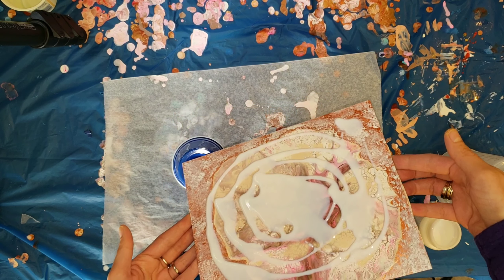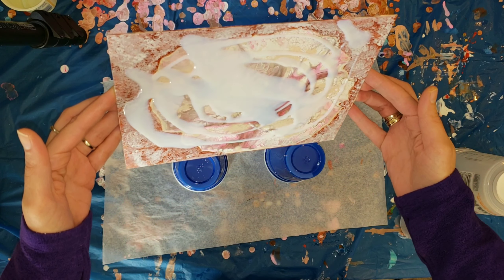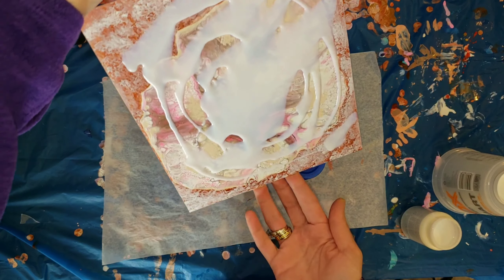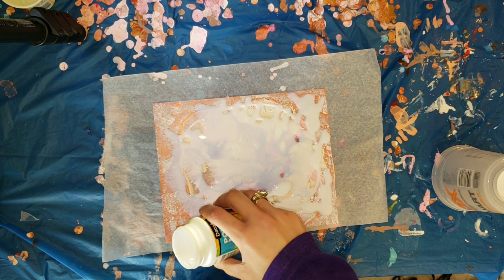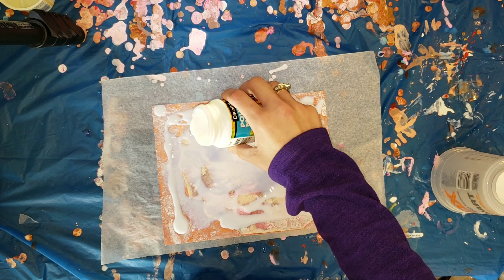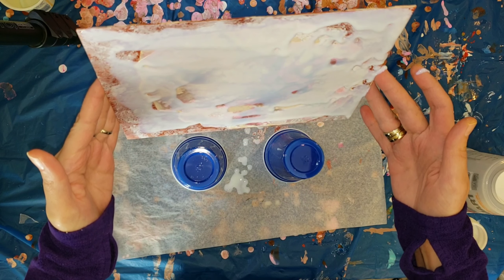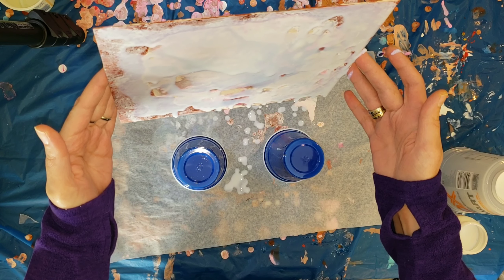Now I'm going in with the Deco Art pouring medium and applying it in a pretty nice thick coat. I'm basically just going to wait and see what happens. I'm going in and trying to get everything covered by tilting, and if there's a spot not getting covered I'll add a little bit more. Then I'll go in with my palette knife and smooth it all around.